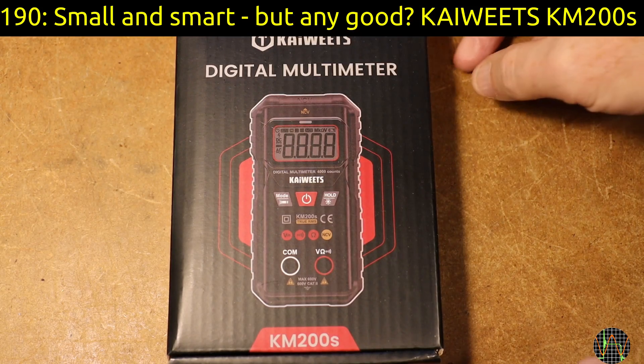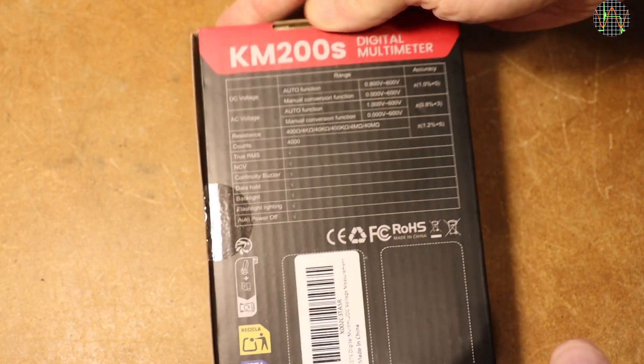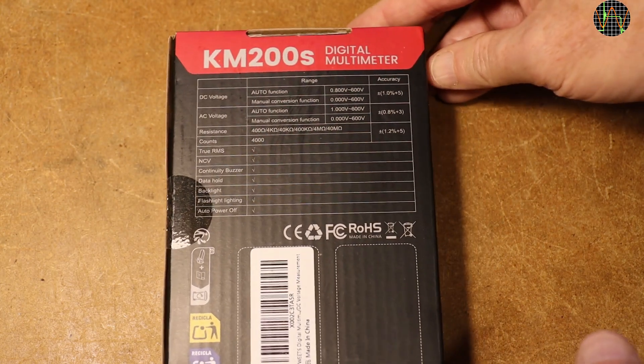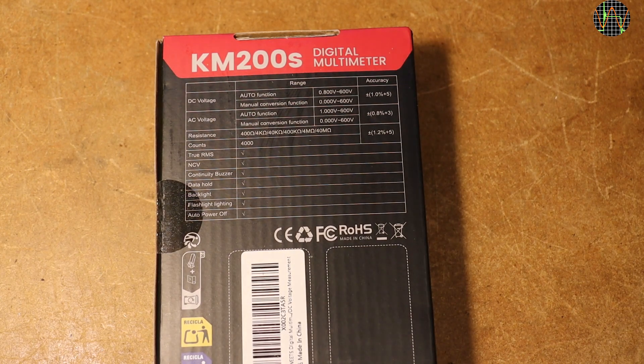Hi there, another multimeter on the bench for a review. This one comes from Kyweeds and it's the KM200S. I did not pay for it so I'll mark it as a promotion, but as you know that doesn't stop me from giving you an unbiased review.